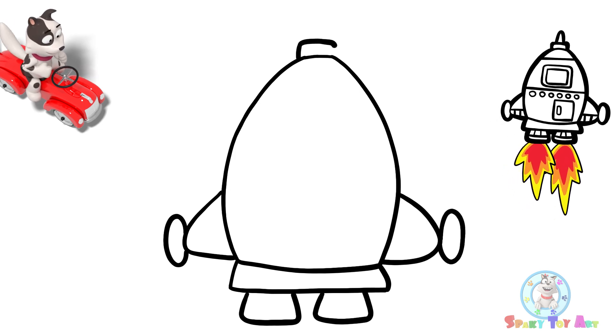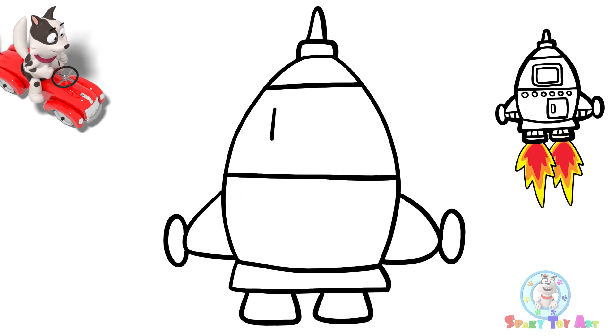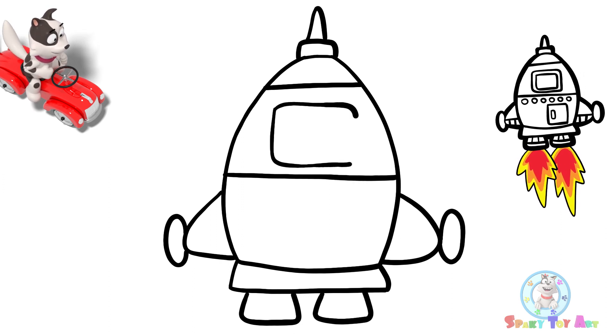Let's draw a nose cone. Now, I'm going to add a window.